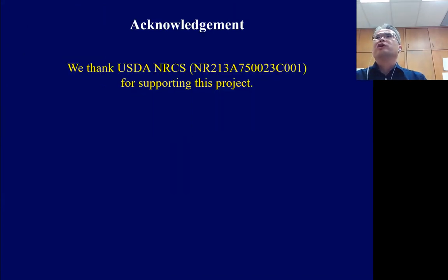We are conducting much more analysis right now and will probably provide more useful data at the next webinar. Finally, I appreciate our sponsor USDA NICS for supporting our project. Thank you.